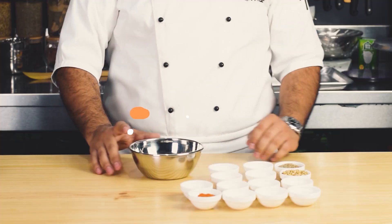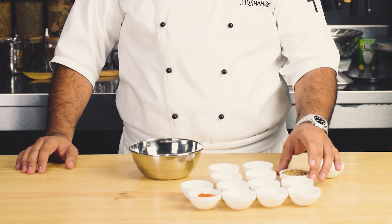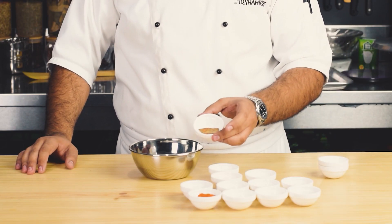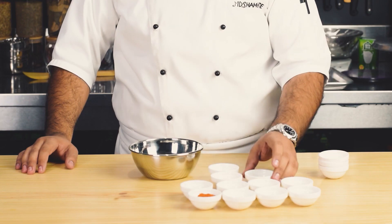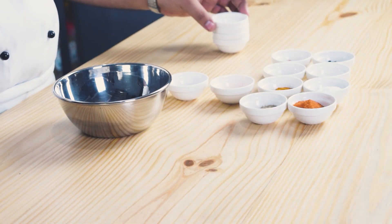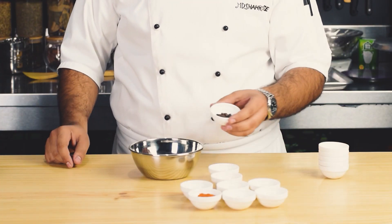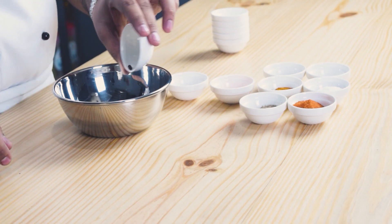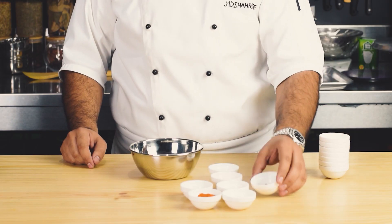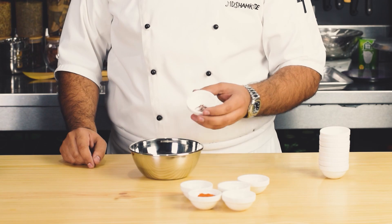Then we will prepare the spice blend. First, we have cumin seeds 1 tablespoon. Coriander seeds 1 tablespoon (sookha dhania). Cinnamon 1 piece (darchini). Cloves 4-6 pieces (long). Mace 2 pieces (javitri). Then 1 tablespoon black pepper. Green cardamom 5 pieces. Nutmeg 1 piece. Saffron 1 teaspoon.